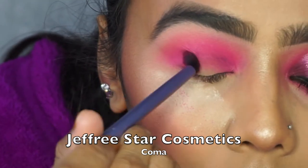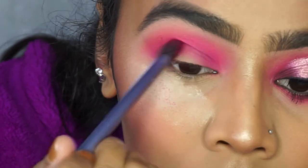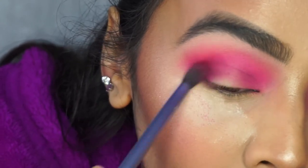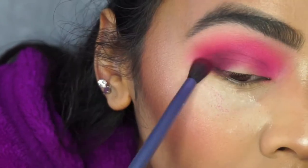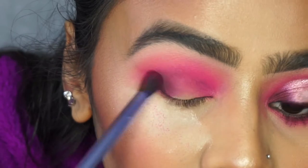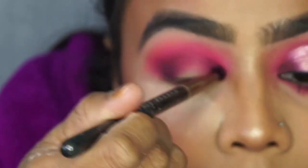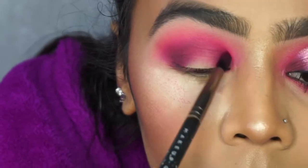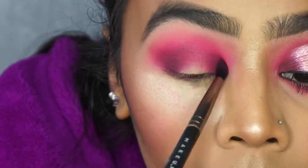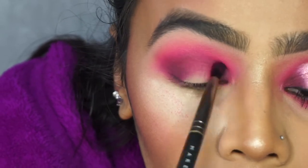For the halo look, I'm going into the Blood Sugar palette with the dark purple color 'Coma,' using a dense rounded Real Techniques crease brush to pack that in. I go back into the palette several times to avoid fallout and to help with blending, since dark colors can be difficult to blend. For the inner corner I switched to a soft crease brush from Makeup Geek to get into that area precisely.